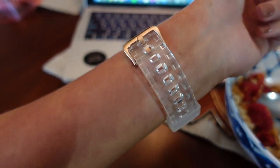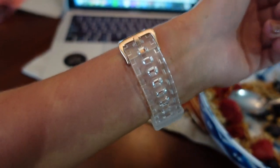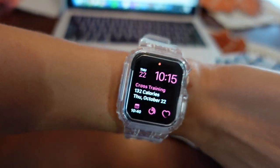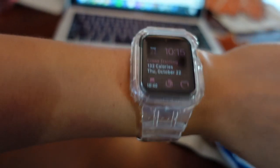Lots of people on Instagram are asking where I got my clear watch band, so I thought I would tell you guys — it's from Amazon, I will link it below. I'm obsessed with it, I just love the clear look and it's also super protective for your watch. The clasp is rose gold so it matches my watch.